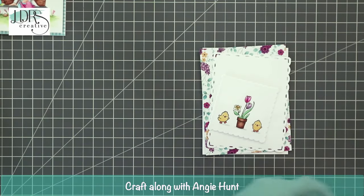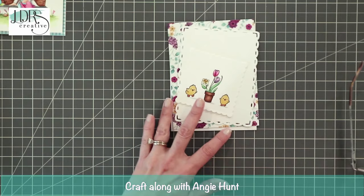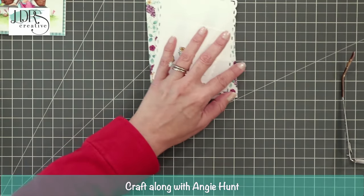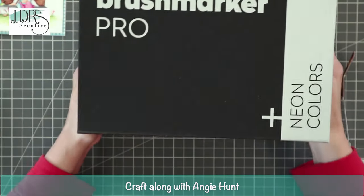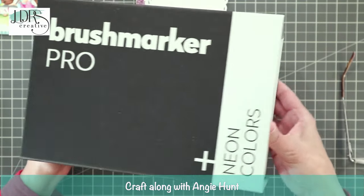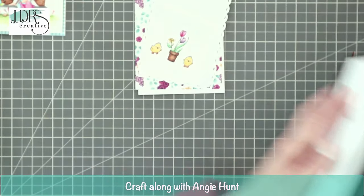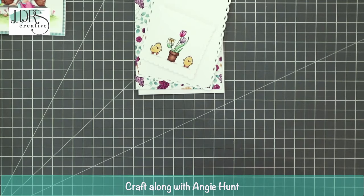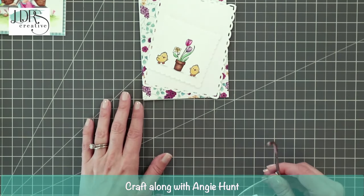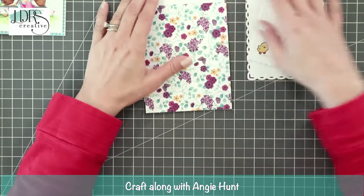Maddie is asking what watercolor markers I used — I used the Karin Brush Marker Pro. It's K-A-R-I-N. I have the 72-pack and I used a bunch of them. We're actually going to have these in the store pretty soon, and those are what I'll use for the watercolor class.